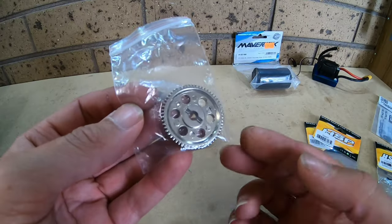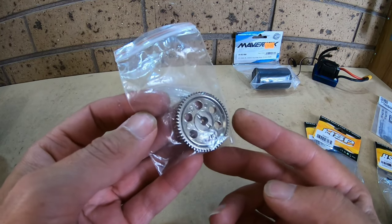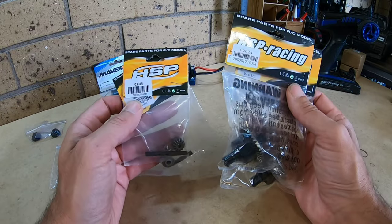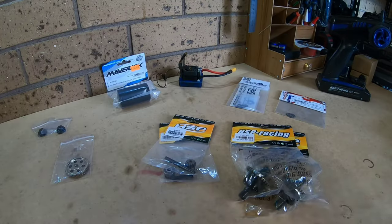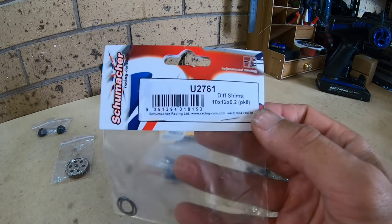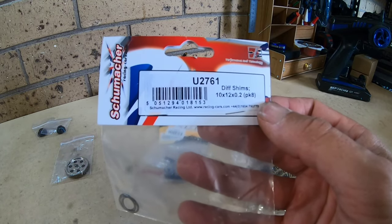I won't be putting the speed spur gear in straight away — I'm going to run the stock spur for now and see what the speed is. I don't really think I'm going to need it. We are also going to have to swap over the differentials. I've got two brand new differentials here and the pinion input gears. I really don't want these differentials to strip out straight away, so I decided to get some extra shims for the crown gear side — 10 by 12 by 0.2 millimeters.